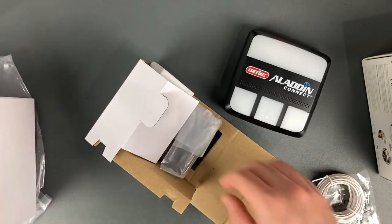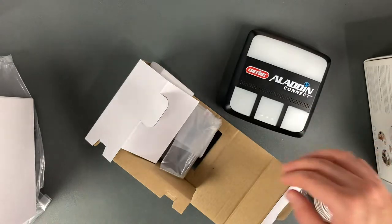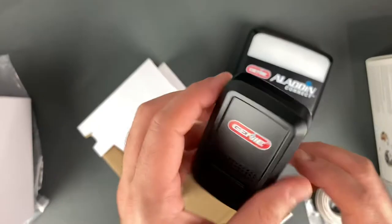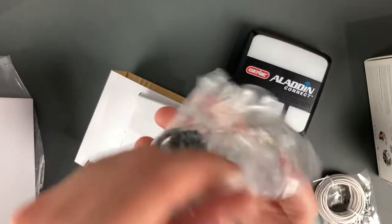You have your mounting bracket and the necessary hardware to mount it. This is your garage door sensor, which goes on the top panel of your garage door. And finally there's the power supply.